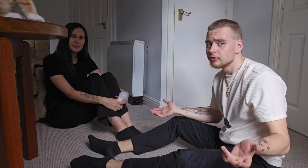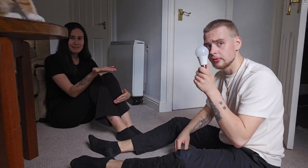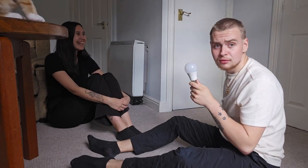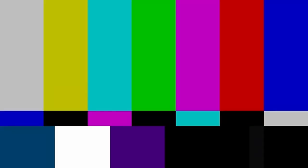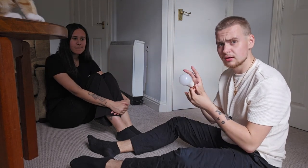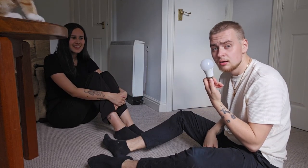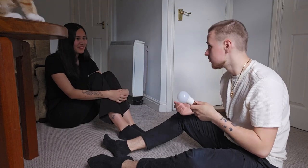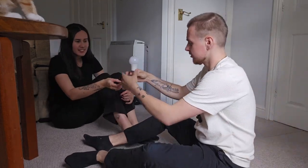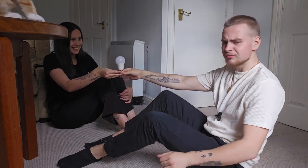We're sitting on the ground because the next life hack involves a light bulb. We have a ghost in our house — anyway. Apparently when you touch the tip of the bulb and rub your feet like this, it's gonna light up for a split second. I doubt it's gonna work and I'm actually scared. Pretty sure you just hold the bottom bar and run your feet.